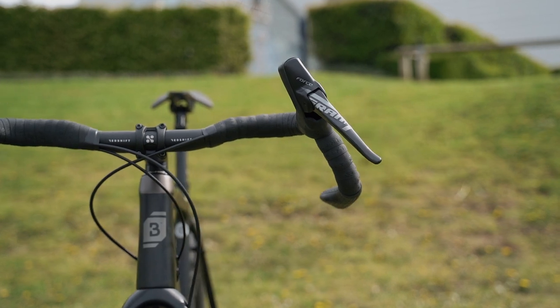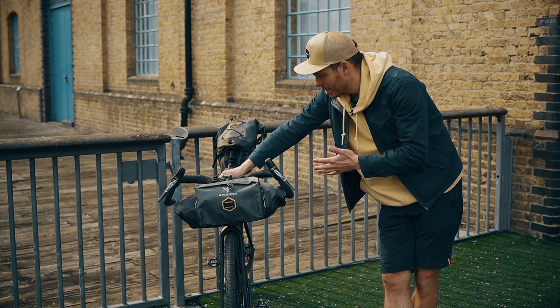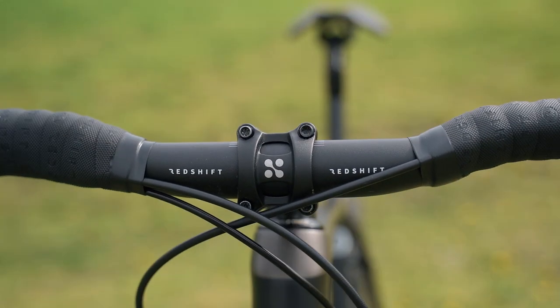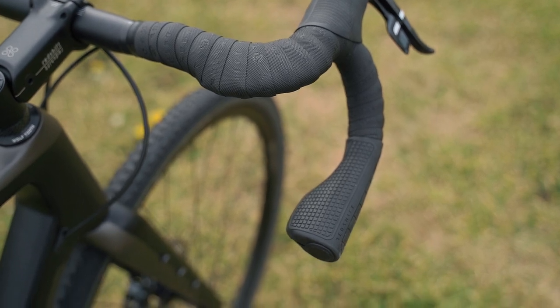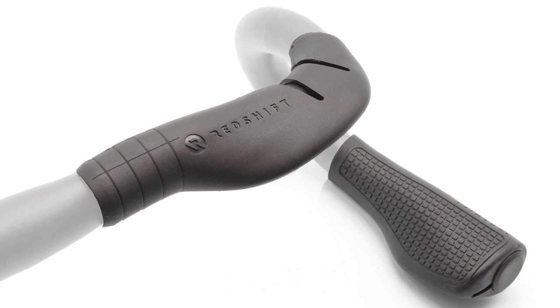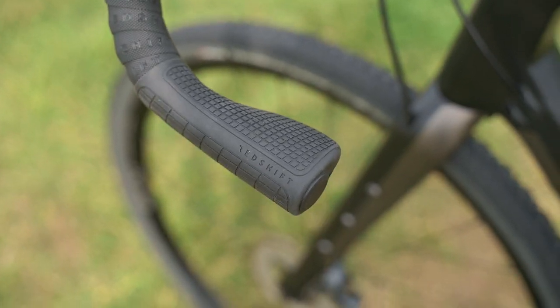These handlebars are quite unique. To make them perfect for bikepacking, the guys from Redshift Sports really put some thought into it. They made a 20mm rise, 7 degrees sweep, and 25 degrees flare on the drops. To make it even more comfortable, they developed grips which you put under the bar tape on the top of the handlebars, and also grips for the drops — and riding on the drops is finally comfortable.